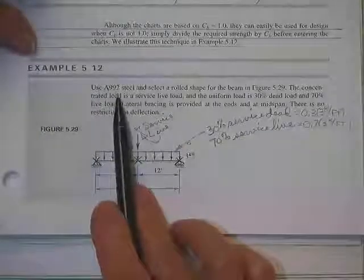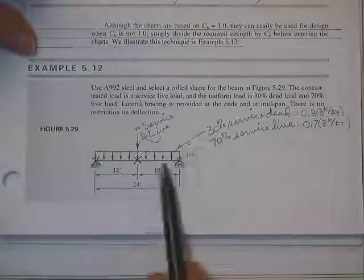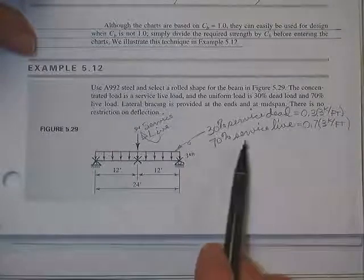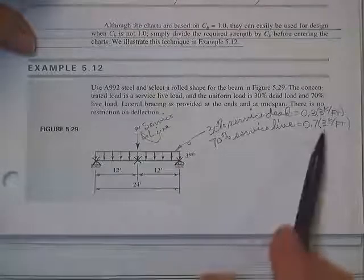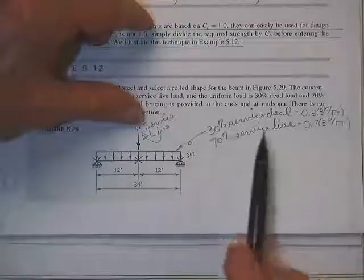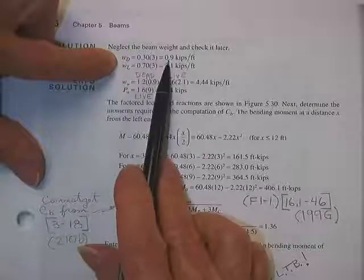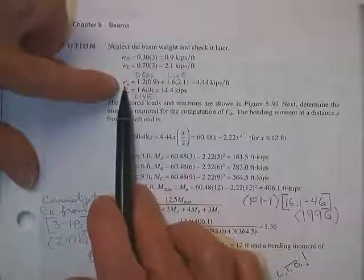Here's another one — same idea. This is Example 5.12 in your book. It's an A992 steel rolled shape. There's a 9-kip service live load and a 3 kip-per-foot uniform load, 30% of which is dead and 70% of which is live. So there are two live loads and one dead load on it. He says he's going to neglect the beam's weight and check it later.